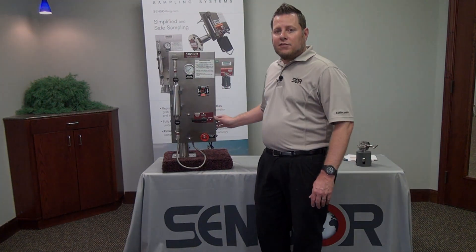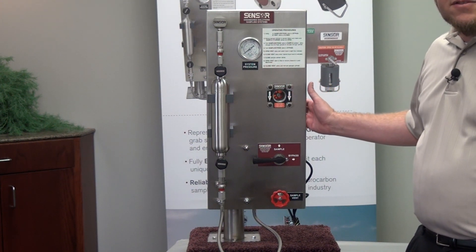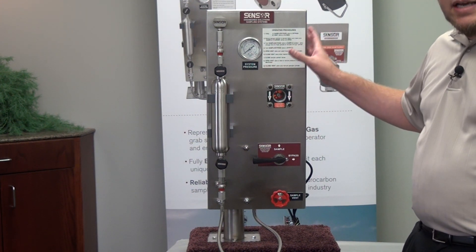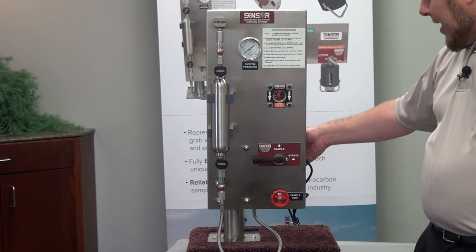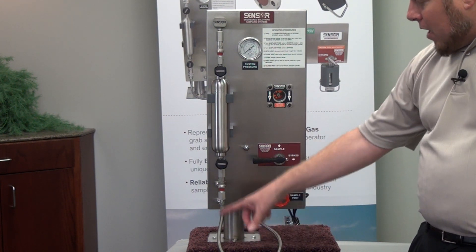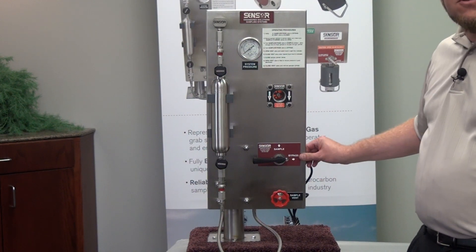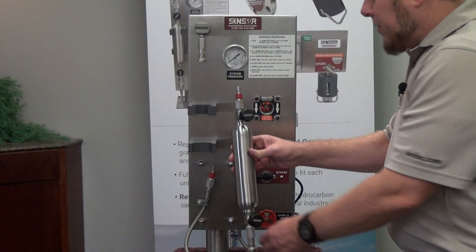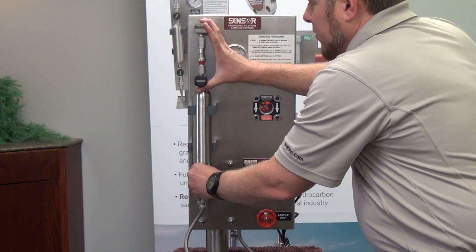The LGSS system is designed to be installed in a fast loop off the main line, not directly in the main process line. The sample inlet and outlet are on the back, and sample is actually circulating through the system — up through the cylinder, down through the sight glass, and back to the process.